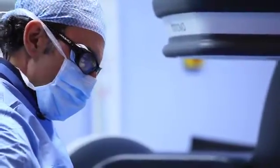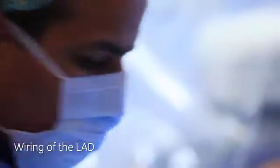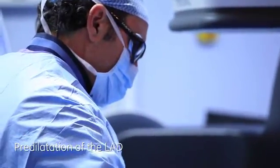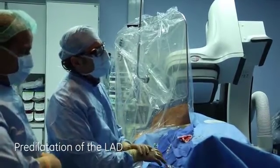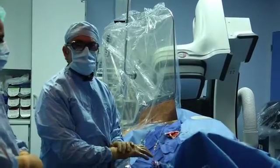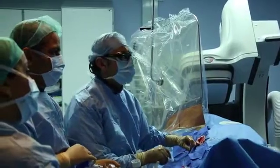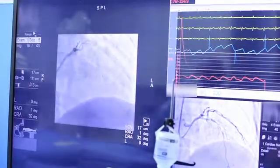I'm wiring the LAD. I'm going to do a predilatation of the LAD with the 2.5 balloon to open the LAD well, which is a very important step for the BVS PCI. Let's take a look with the balloon inside to make a measurement of the LAD.